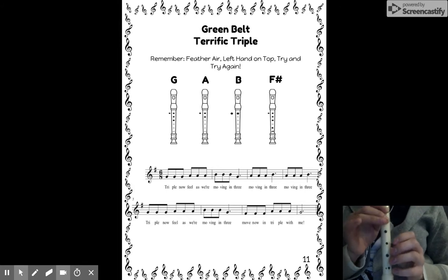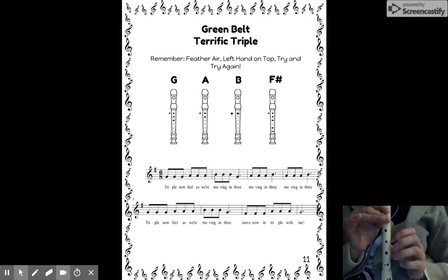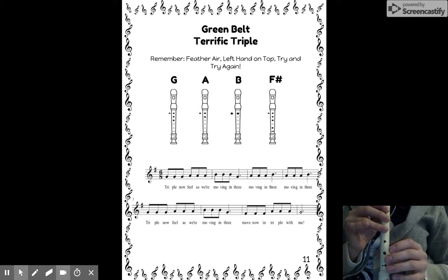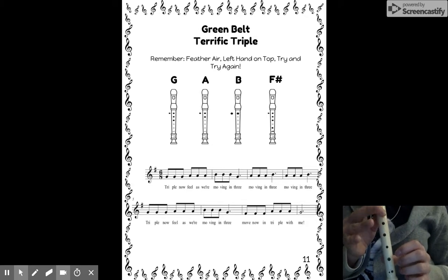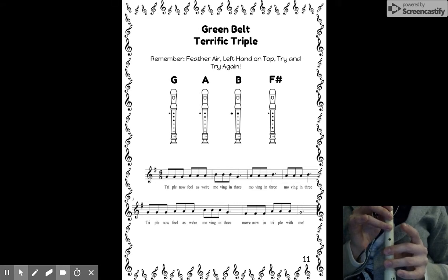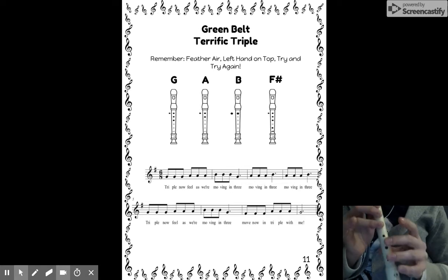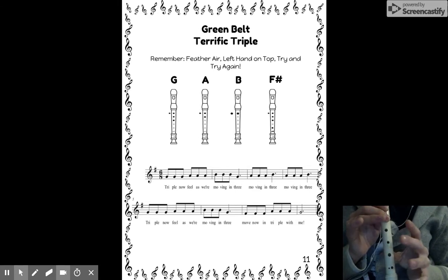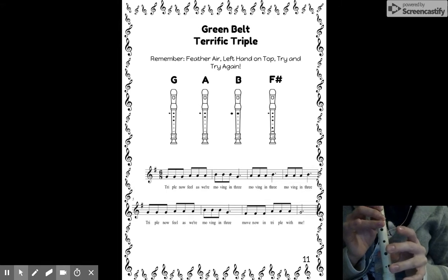Here's my second pattern — I'm going to start on A. Get ready to be my echo. Your turn. My turn, starting on G. Last time, my turn — I'm going to start on F sharp. That F sharp to A switch might be a little bit tricky, so if you need to practice going like this, do so now.